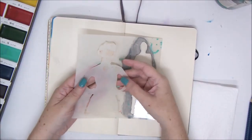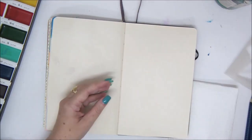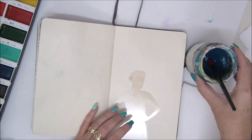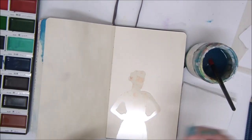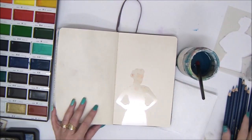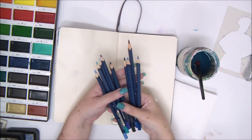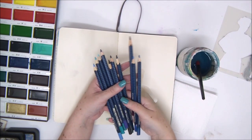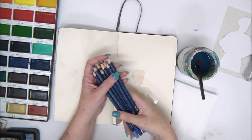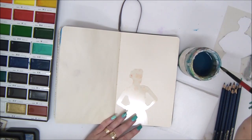Today we're going to work with a stencil that has a negative and a positive part. If you don't have that, you can simply trace the shape of the image on a stencil and cut it out and use that. We're also going to use some watercolor pencils that behave and react to water the same as watercolors, and are really fun to work with.